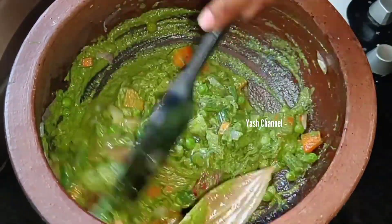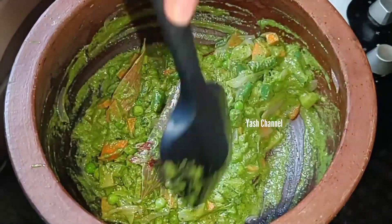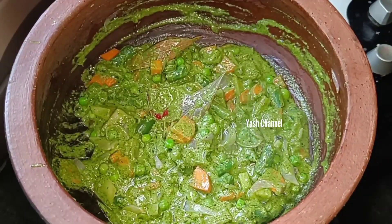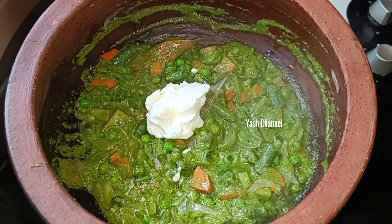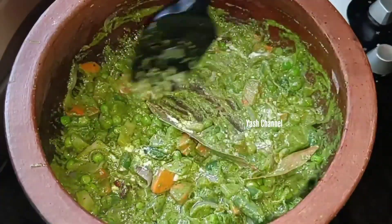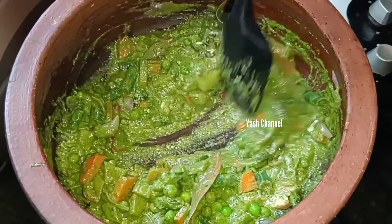We have to add the ingredients for this, so we already have to add the ingredients in this place. Now we have to add a table to this. We have to add tomatoes — so we add tomatoes. We will add the tomatoes.